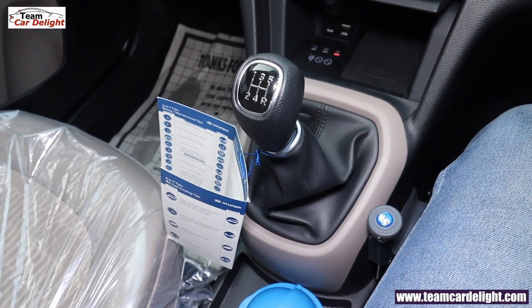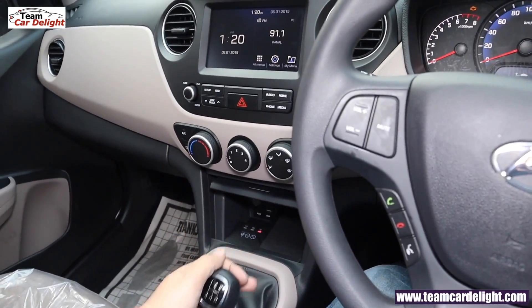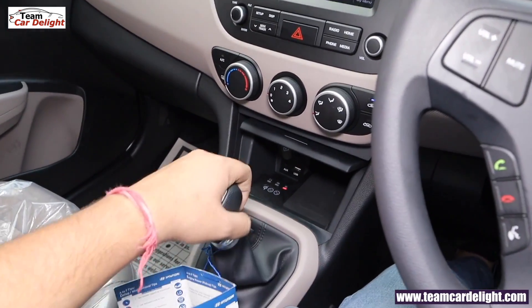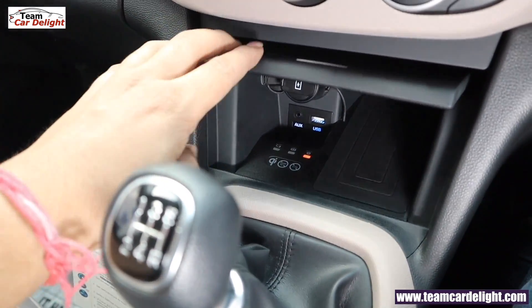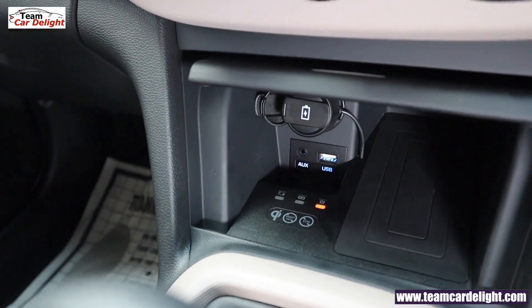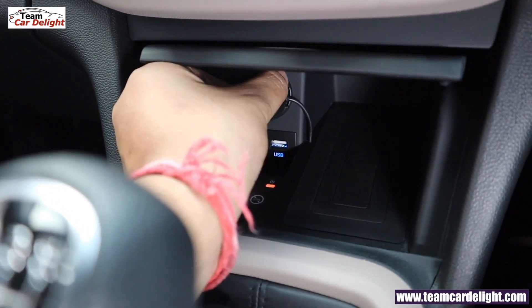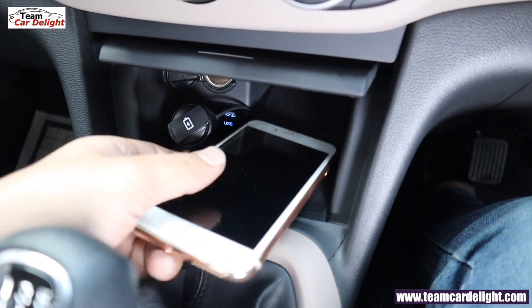This is the leather finish gear knob with piano black finish. The center console has a crystal clear and sharp display and a storage area. You can open and close the storage box. In the center console we have a USB and AUX port, illuminated. There is a USB charger plugged into a 12V power outlet. In the updated version you also get wireless charging.